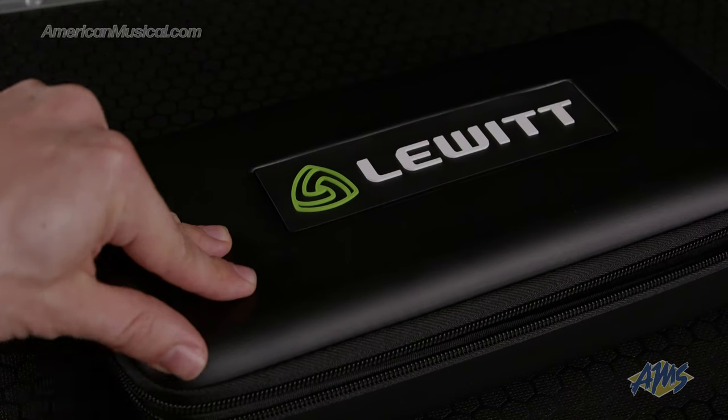A transport case, microphone clip and windscreen is included. For more information please visit AmericanMusical.com.